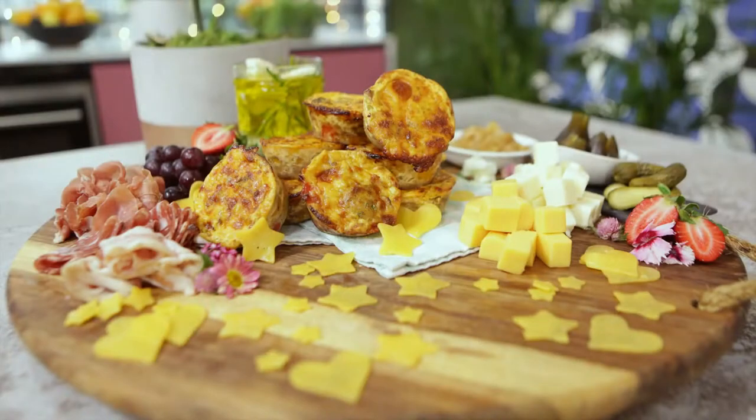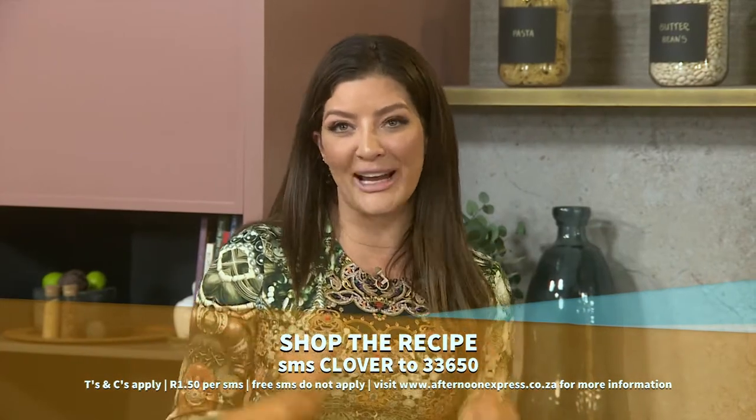If you need some inspiration for the festive season, Prof. Elaine Flock's Clover Cheese Board Platter is all you will need. With a few key essentials from her delicious ideas, we can guarantee that your guests will be hugely impressed. To get inspired with Prof. Elaine's recipe, SMS the keyword Clover to 33650. SMSs are one rand 50 each and free SMSs do not apply.